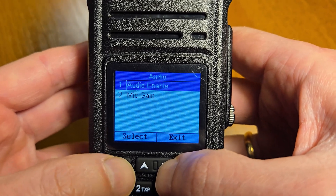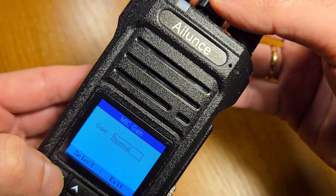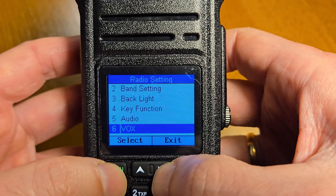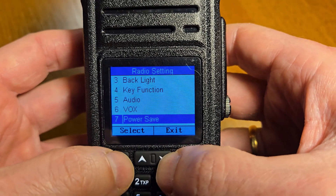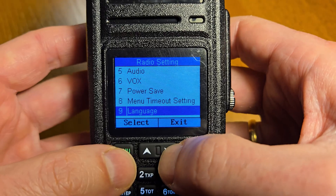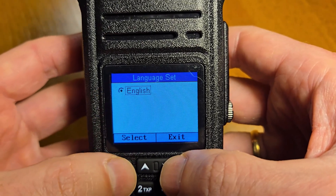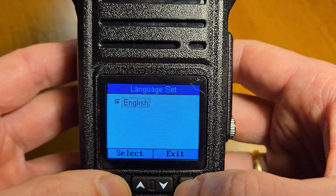Audio settings include mic gain with options: low, normal, and strong. Next are VOX, power save, and mini timeout settings. The language setting — currently this version of the radio supports English only.